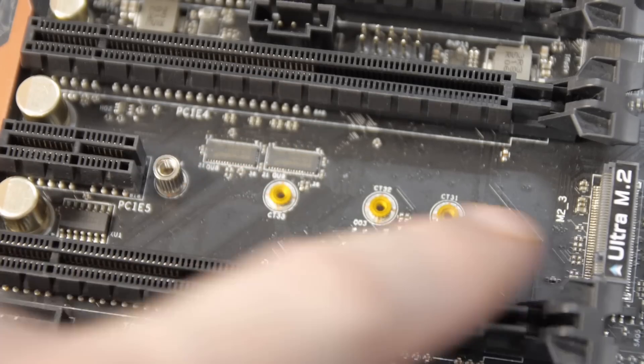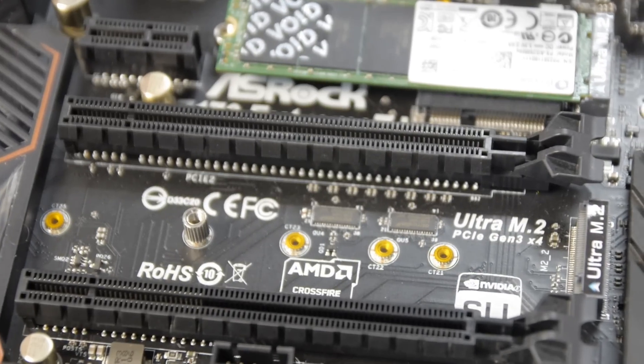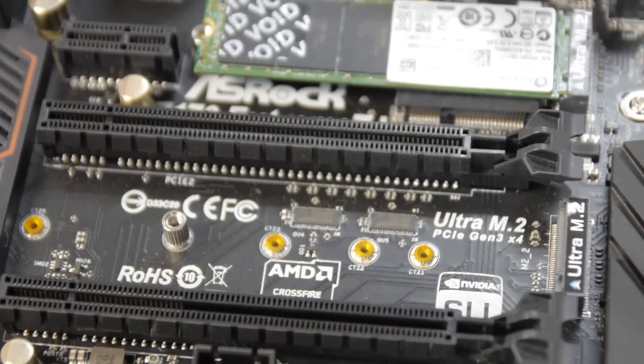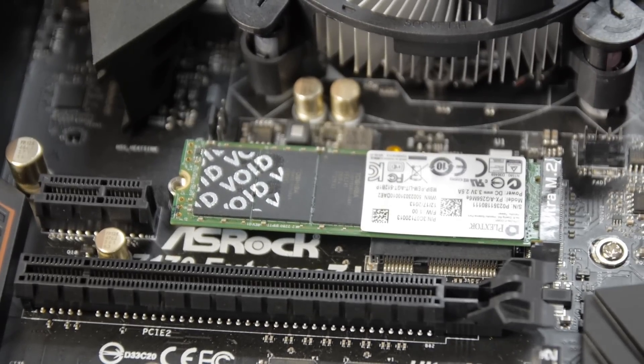This motherboard has three M.2 slots, which you can use with PCI Express M.2 SSDs, including the Intel 750 SSD — although you'd have to get an adapter board to break it out to the U.2 or mini-SAS style connector on the M.2 slot, because the Intel SSD is so fast that it won't fit in the M.2 form factor. So you get a cable to go out from that to something else.